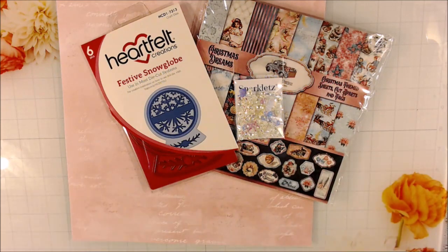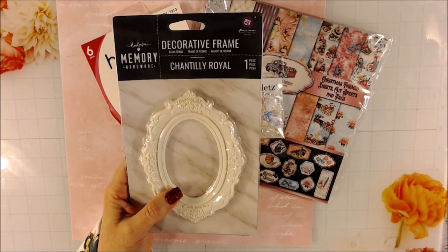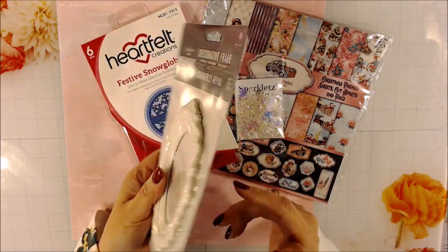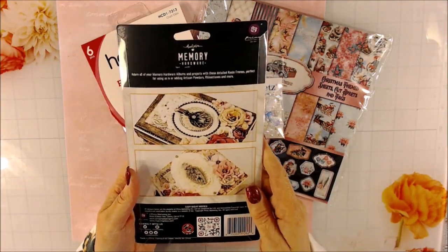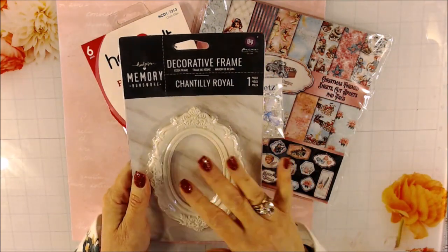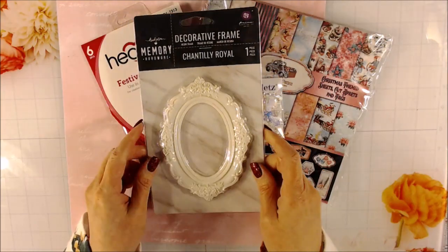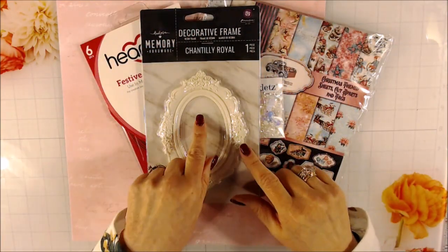Along with that, I'll be planning on working with these decorative frames from Prima. It's from the Memory Hardware Frank Garcia collection. A lot of times you can put them on the top of album covers, or you could make a canvas piece and put this on there. I was hoping to use it for some sort of long banner for Christmas, and I have three of them.